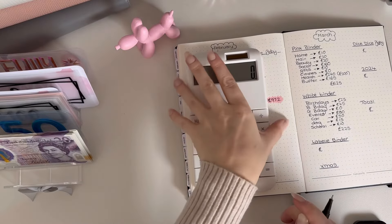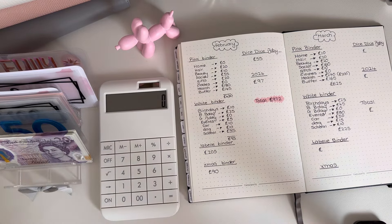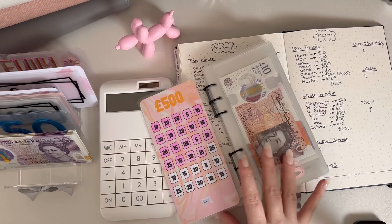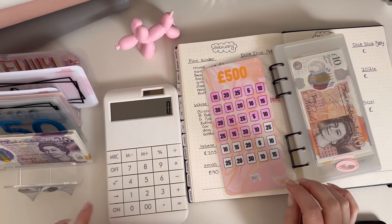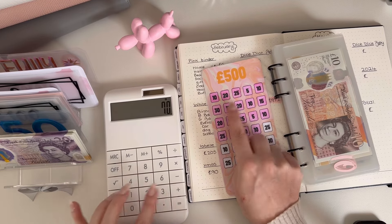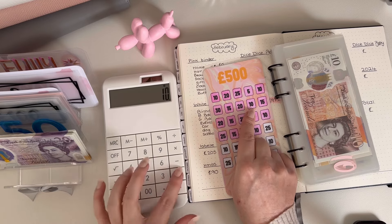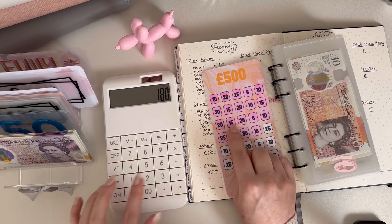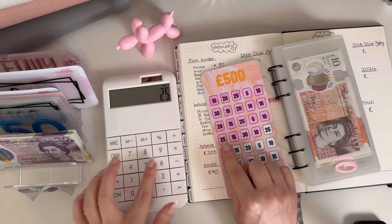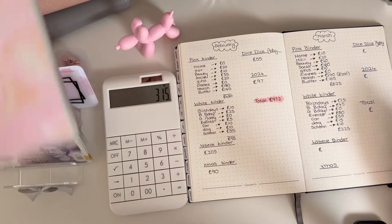That's flipping good as well! It just goes to show — I don't have a lot each week, but if you just keep doing it and doing it, it does add up. And if you get any extra anywhere, just bung it in. Right, this is where it's going to get fun because I can't count at all. So let's see what we've got in the label binder — 30 plus 25 plus 5 plus 10 plus 30 plus 15 plus 20.